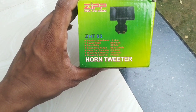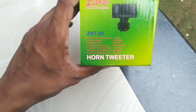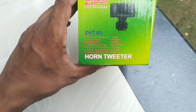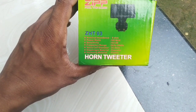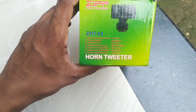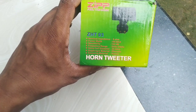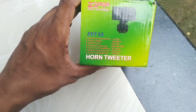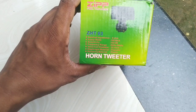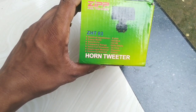This is the model ZHT03. Nominal impedance is 8 ohms. Power is 100 watts maximum. Sensitivity is 108 dB. Voice coil diameter is 25.4 mm. Diaphragm material is 1.5 mm. The housing material is plastic.